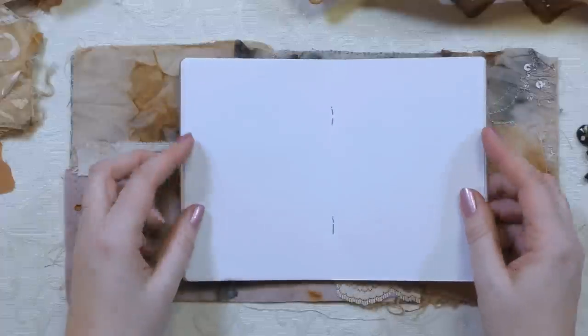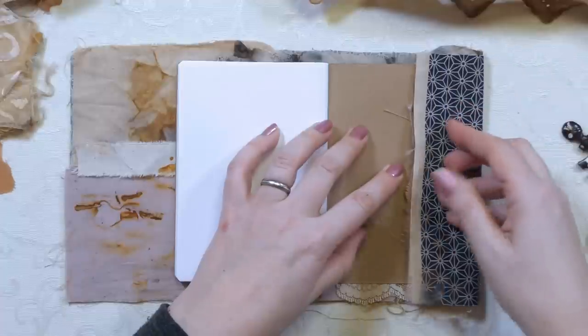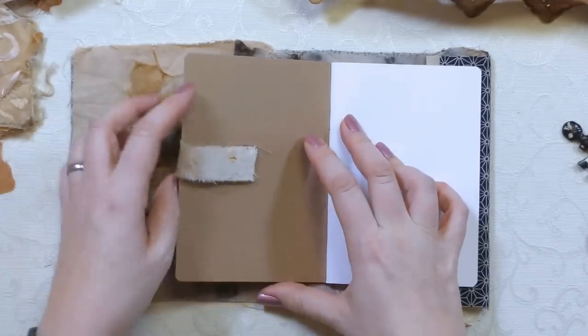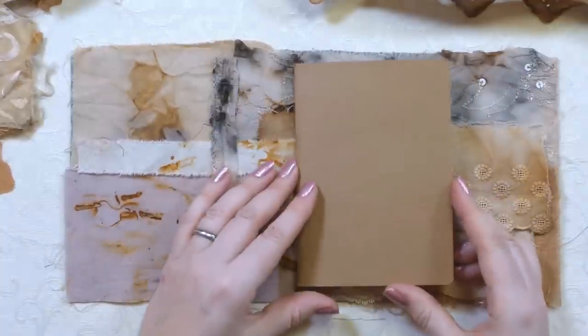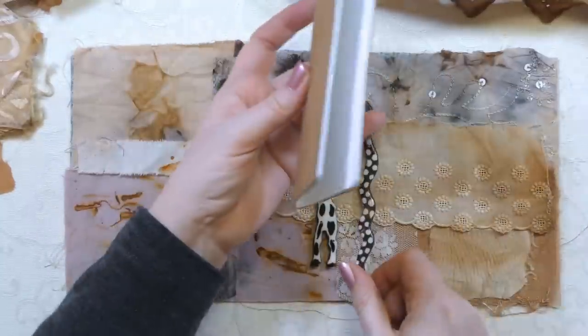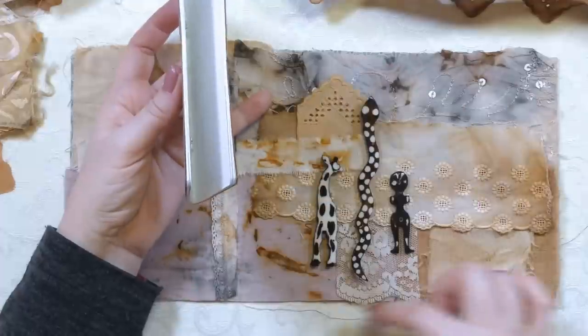One more thing to mention with a book cover: think about how it goes around the book. This section will fold to the inside, so the actual front cover is roughly in the middle here. If you're planning a particular design for the front, you need to think about placement - put your embellishments where the front of the book will actually be, not on the parts that fold inside.